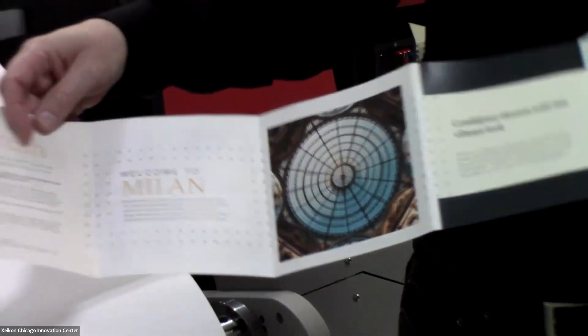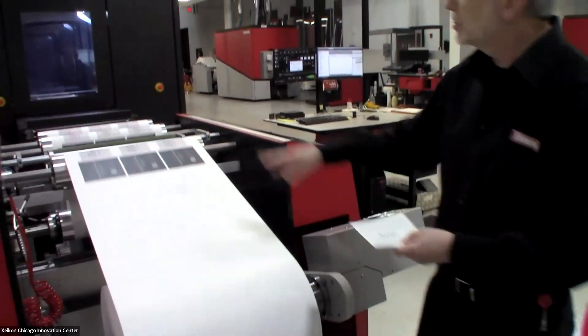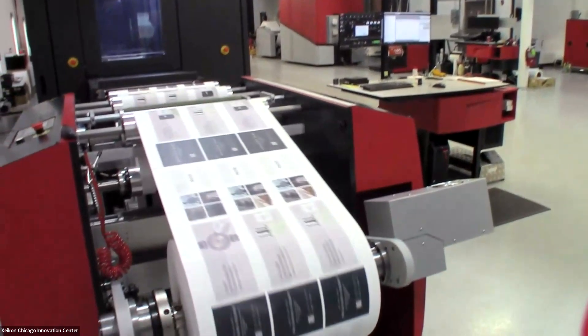And when it's finished, it'll be cut, trimmed, and folded. As you can see, we're running at three images across the web.